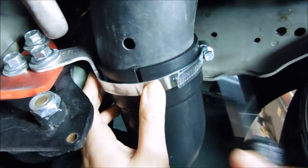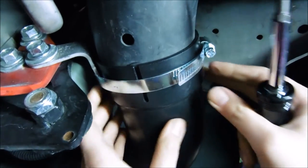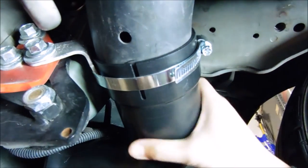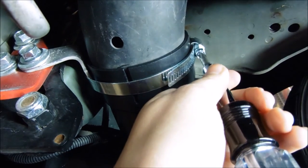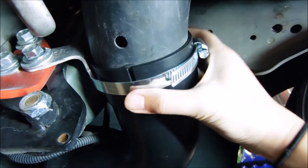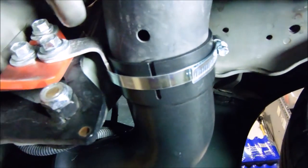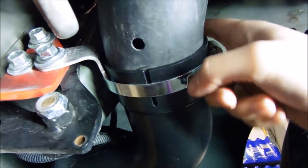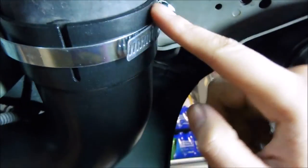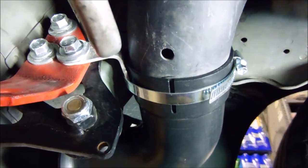It's pretty snug right now — just want to make sure that it's not really moving and it's pretty secure to the bracket right over here. Looks like it's pretty good. I'm probably just going to give it one more turn and it should be good. You don't want it too tight because you don't want to crush the snorkel. You also want to make sure it's pretty even all around — you don't want it to be slanted. Looks pretty even to me, so I guess we're done.